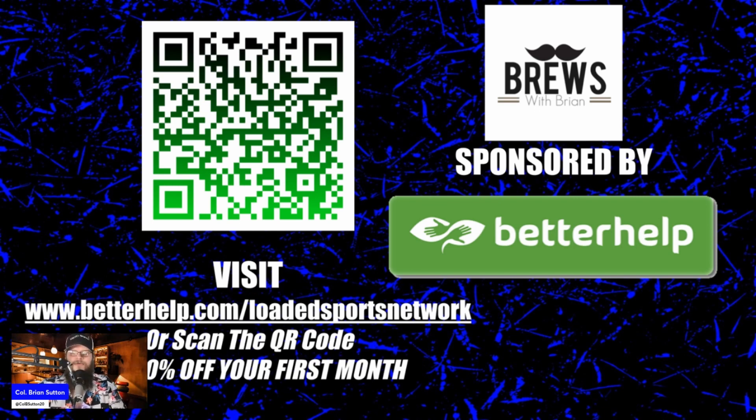Bruiser Brian includes that. So guys, check them out if you need somebody to talk to. The world's a tough place. Don't be ashamed — there's nothing to be ashamed of. We all need help. Check out BetterHelp — betterhelp.com slash Lotus Sports Network — and it'll save you 10% off your first month of online therapy.